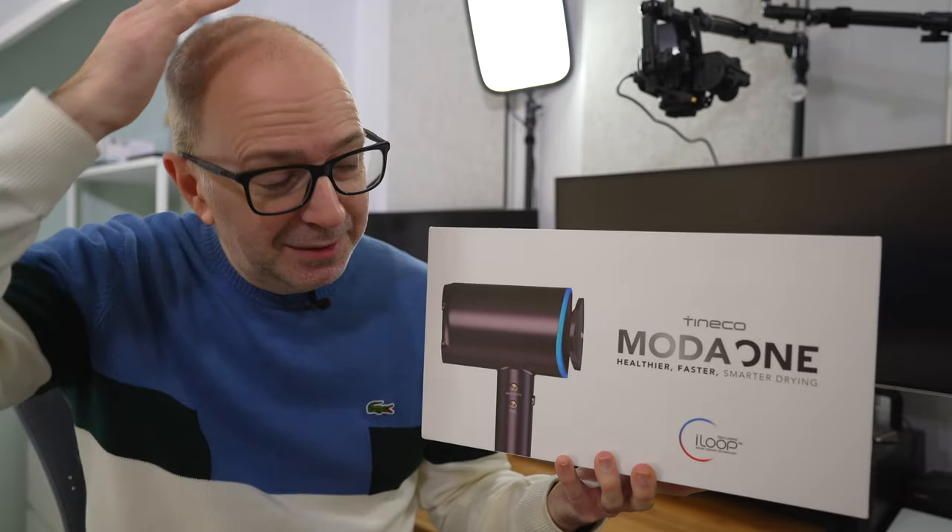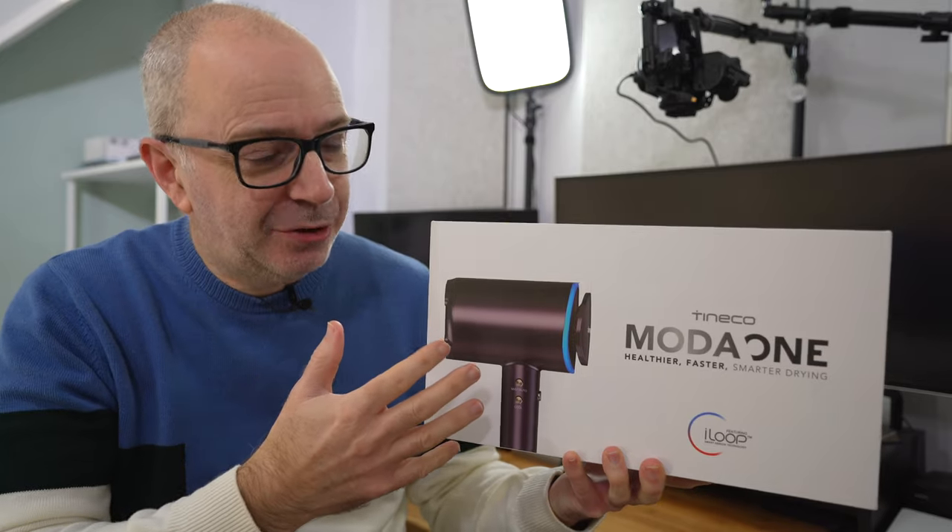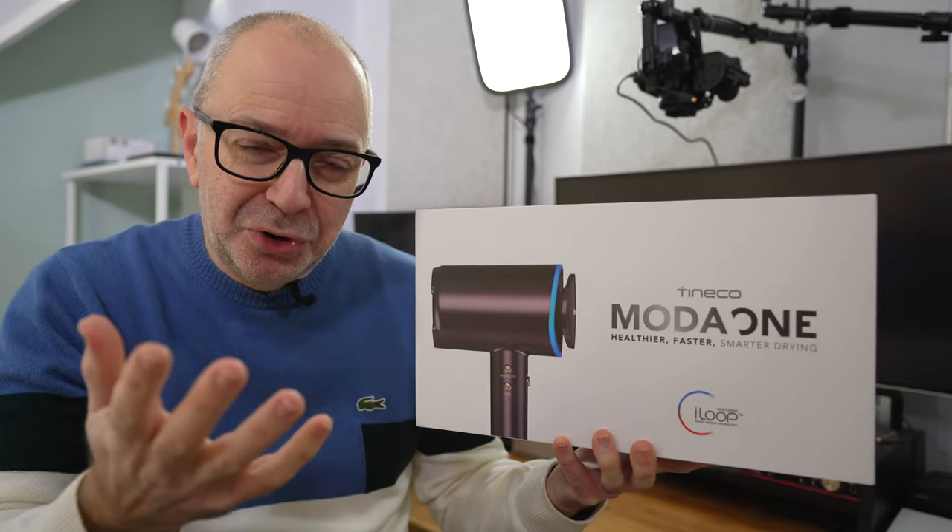Now, I know what you're thinking. I don't have much hair, so why do I need a smart hairdryer? Well, I've got a pet — I've got a little shih tzu.